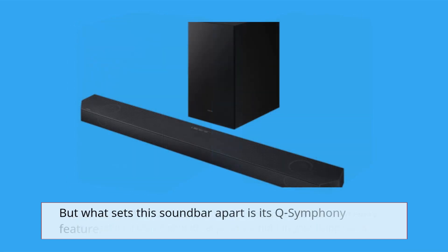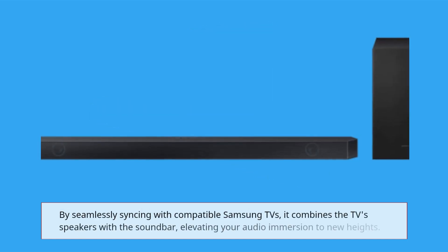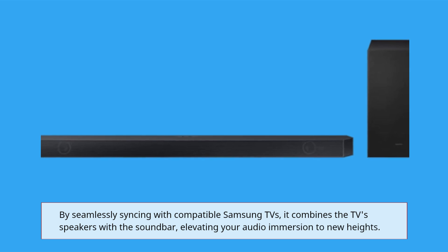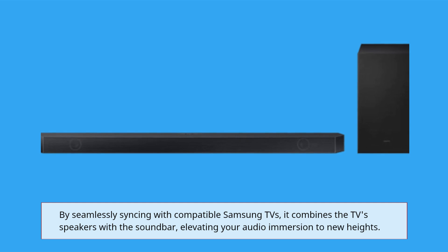What sets this soundbar apart is its Q-Symphony feature. By seamlessly syncing with compatible Samsung TVs, it combines the TV speakers with the soundbar, elevating your audio immersion to new heights.